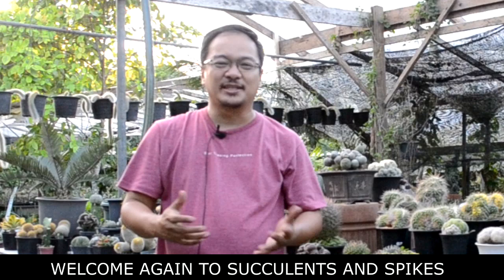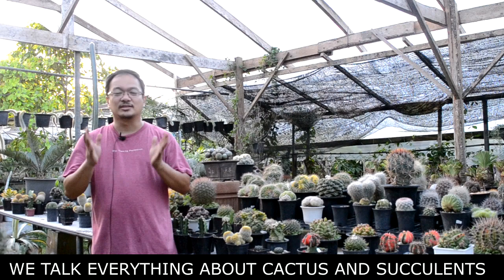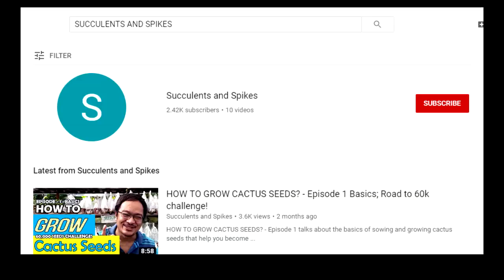On this channel, everything about Cactus and Succulents is discussed. If you haven't subscribed yet, subscribe so that you won't miss anything whenever we upload a video.